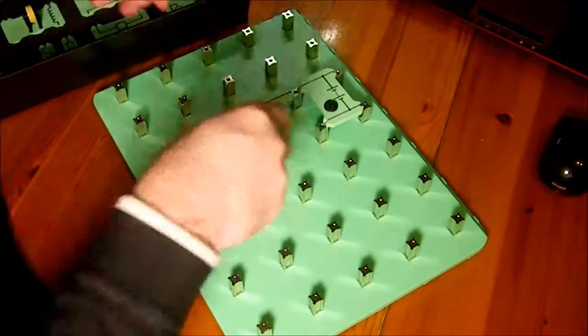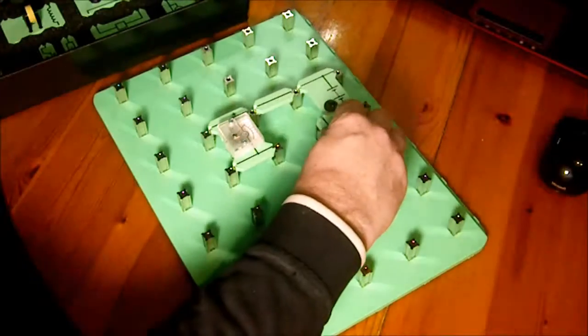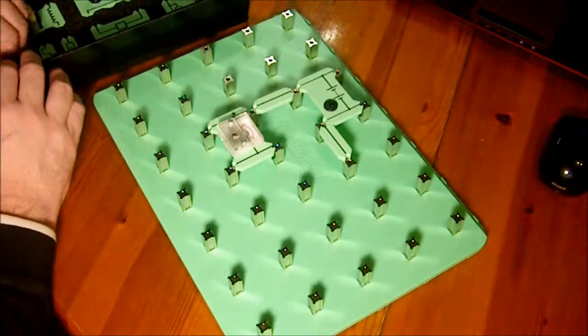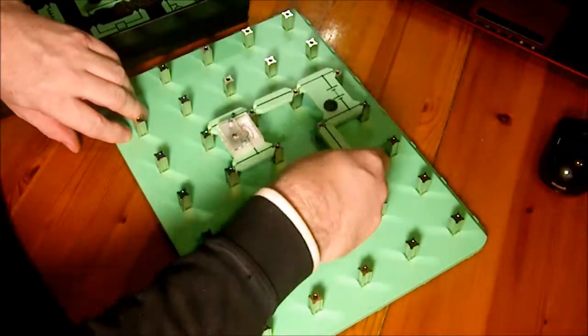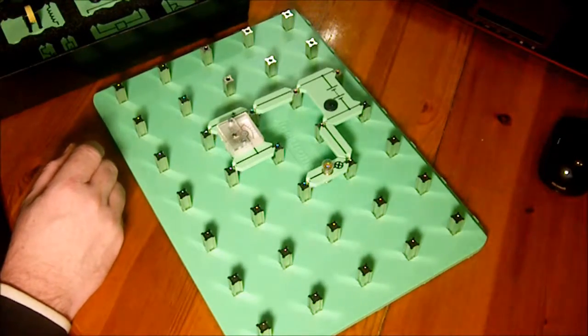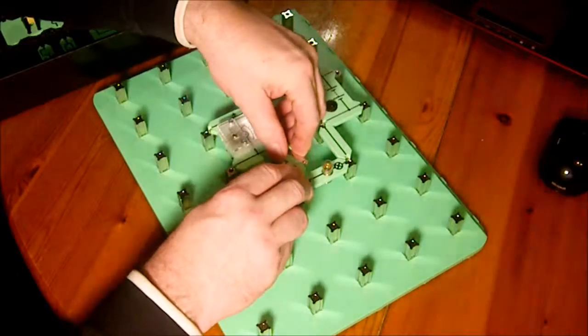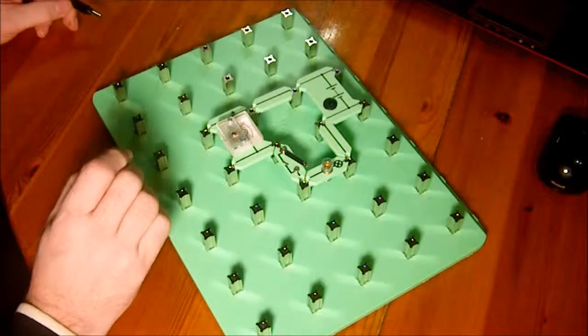Next, we're going to add a little ammeter so we can read what's going on, then we'll put in a light, and we can also put in a switch to see what's going on.